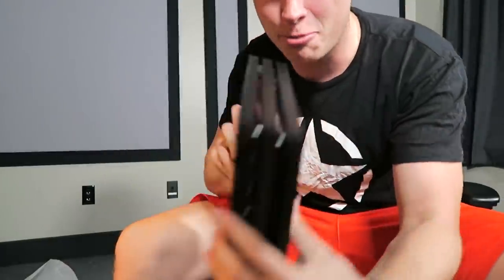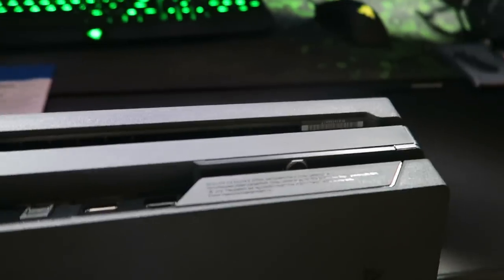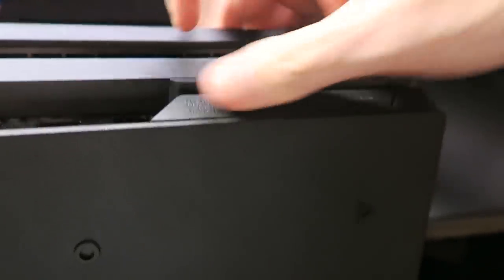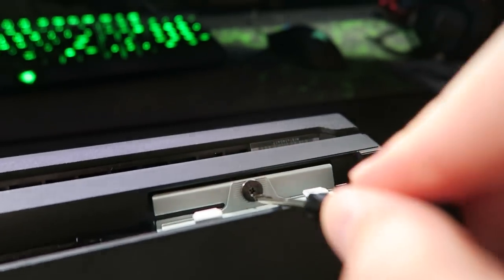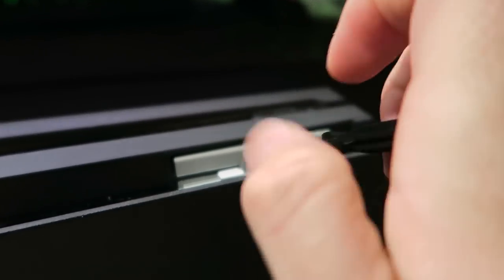A brand new PS4 Pro. We are really getting straight into this without any foreplay. This might be the most manhandled a PlayStation 4 Pro has been straight out of the box, but we're just going to go for it. The little cover piece is off. Now, this is the hard drive bay and we've got to take this screw out right here with this little handy-dandy screwdriver. It was nice that this kit came with everything you need — otherwise you'd have to buy all the pieces separately.